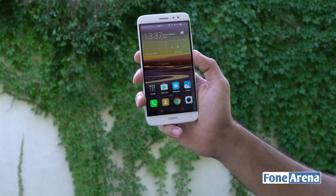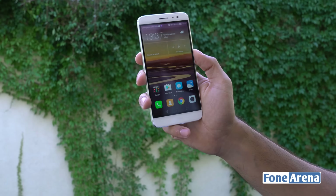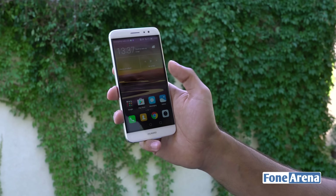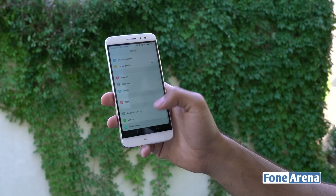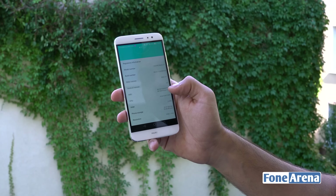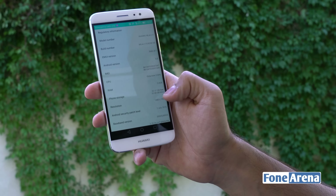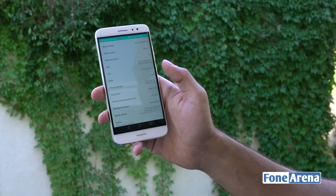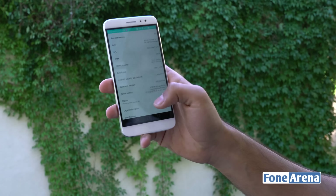We've set it up and here's a quick look through the software. The Huawei Nova Plus is all booted up and it looks really good — the display is quite elegant, especially considering the price point. This smartphone is powered by a Snapdragon 625 octa-core chipset with 3GB of RAM. Heading into About Phone, you can see it's running Android 6.0 with EMUI 4.1 on top. The octa-core processor is clocked at 2GHz, with 3GB of RAM and 32GB of internal storage, of which 22.57GB is available on first boot.